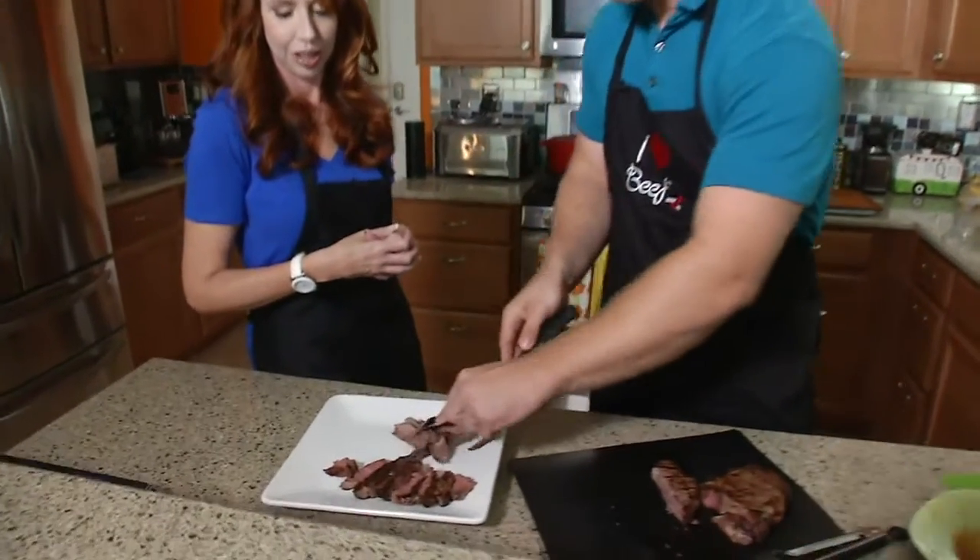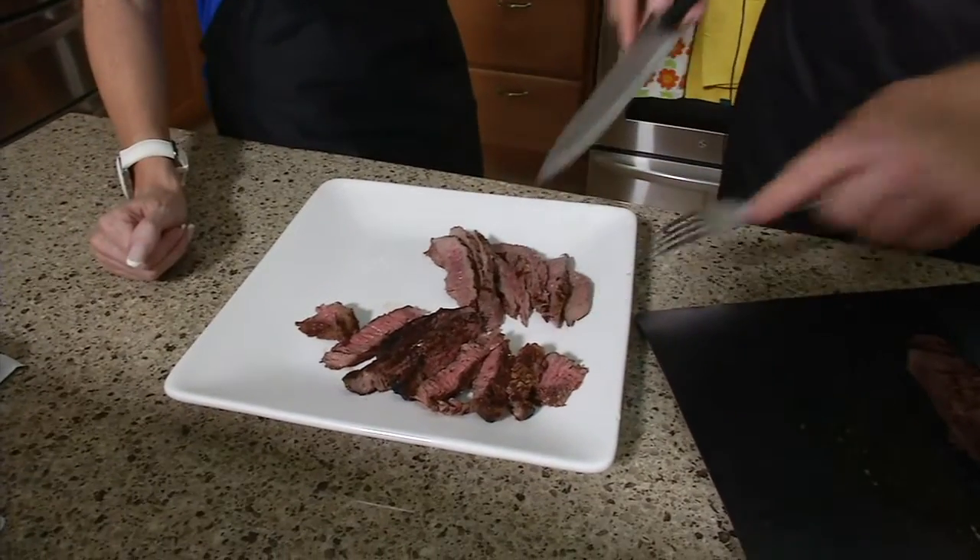And here's the top sirloin — look at that. There we go.